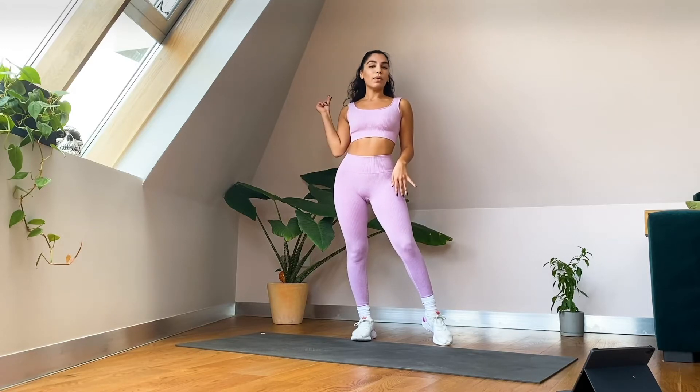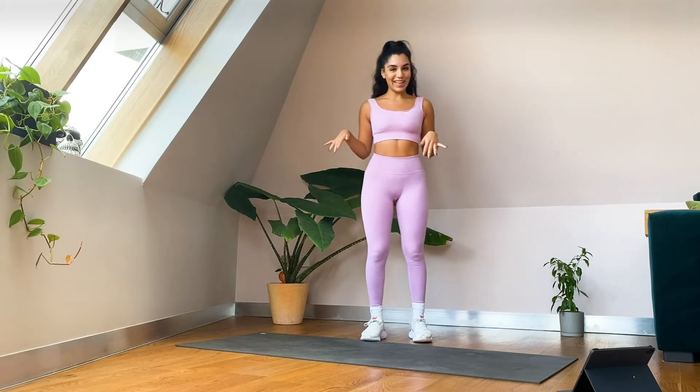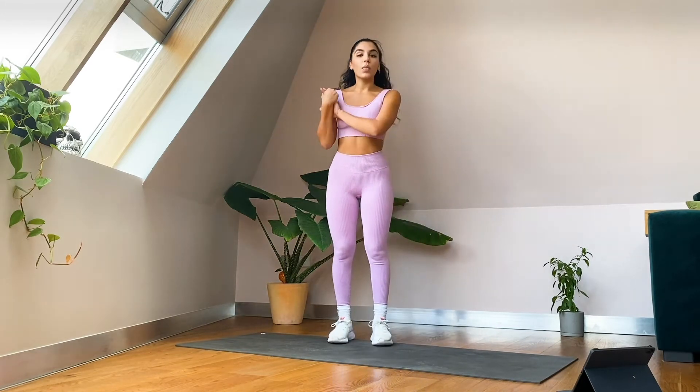But before you do that, let's work out! So what we have got going on today is, as I said, 15 minutes of full body HIIT. You don't need any equipment. We've got three circuits to go through which are just two exercises, and we will repeat the circuits two times. But you don't need to remember any of that — just follow my lead and I will take you through the whole thing.